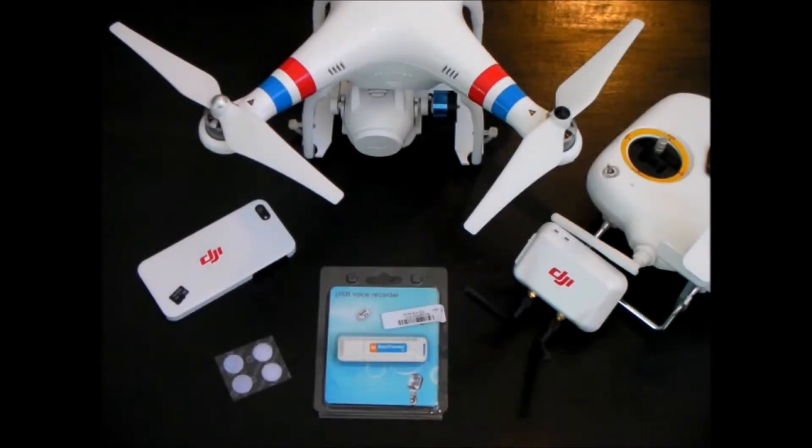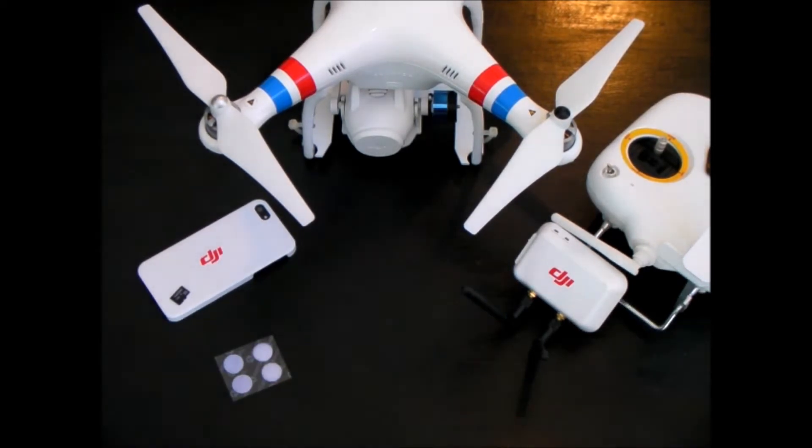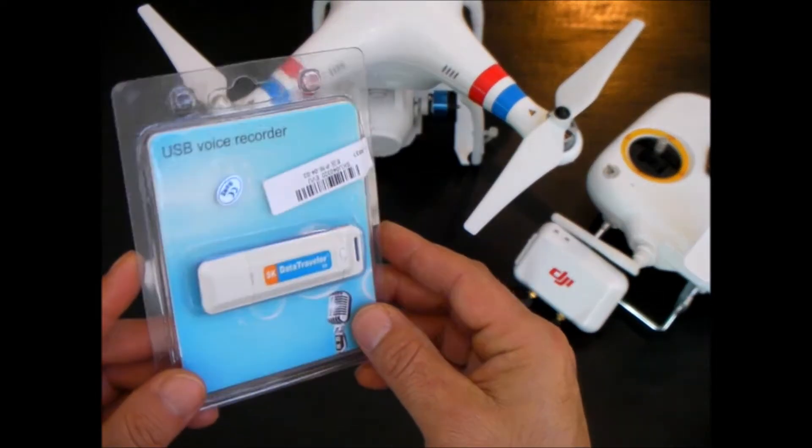Hey guys, I just wanted to show you something that I picked up that will provide sound for your Phantom 2 Vision setup. After making the modification to my extender and putting on a drone expert gimbal that works great, there is a little bit of jelloing effect, but they assured me it's probably coming from the bent propellers, because I leave the propellers on when it's in the case, so I guess I'll stop doing that. After doing all that, I felt a little disappointed that there was no sound.